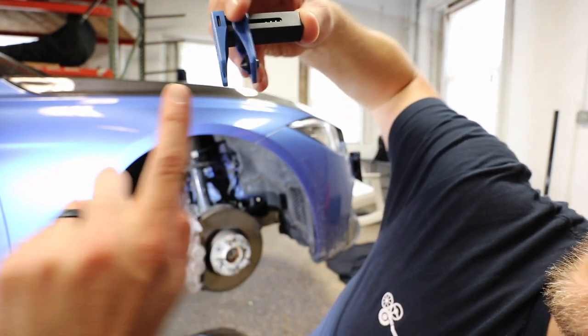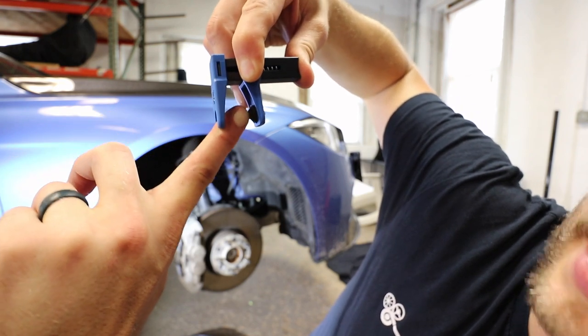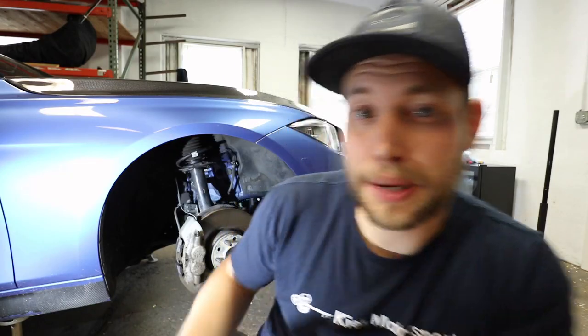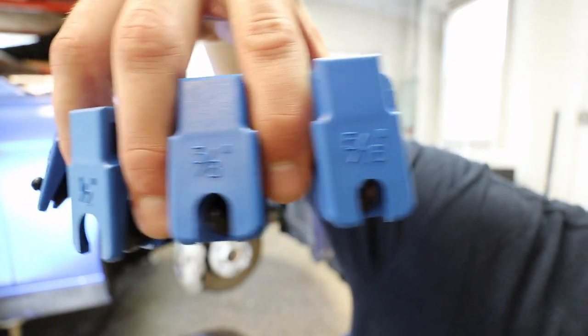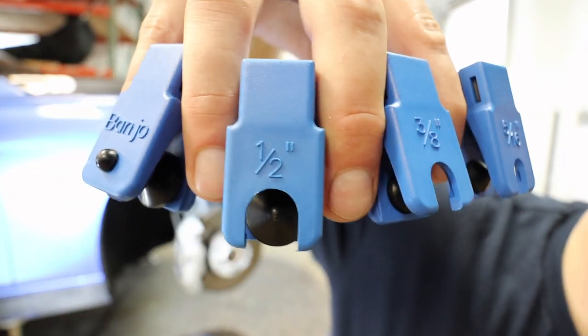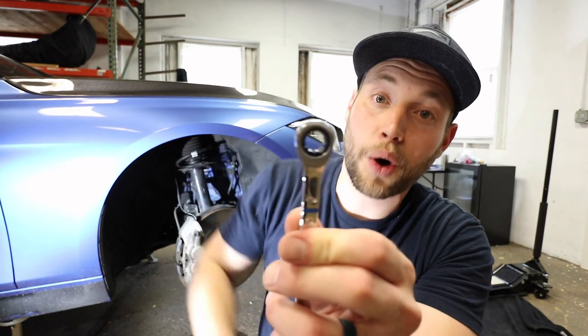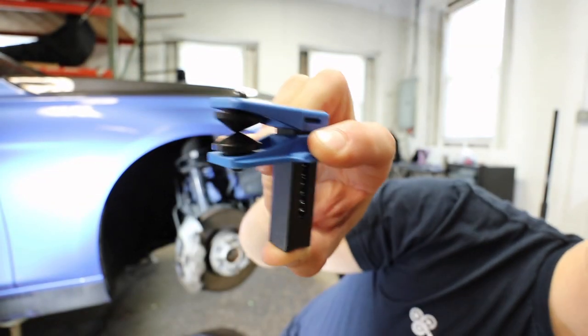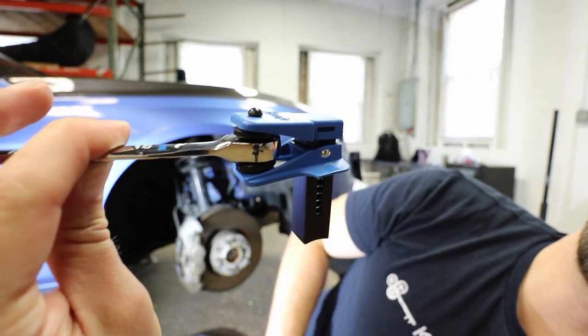Basically, what you do is you get the brake line, you put it in here, and then this little rubber stopper is going to prevent all the fluid from leaking out. Because these lines come in different shapes and sizes, you have an option for a 5/16, a 3/8, a half inch, and also a banjo. What's unique about a banjo is the brake line is going to be open on both sides and it's going to have a little hole in the middle. You take the banjo fitting — it has two rubber stoppers — insert it just like that, and it's going to stop it up.